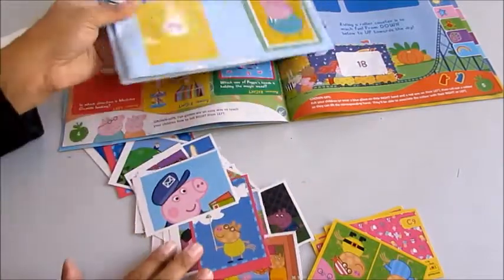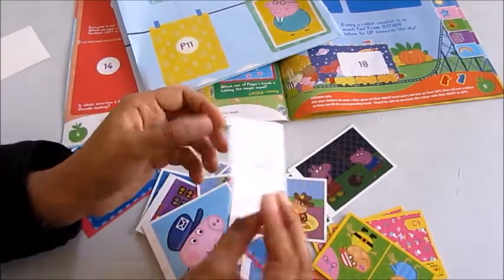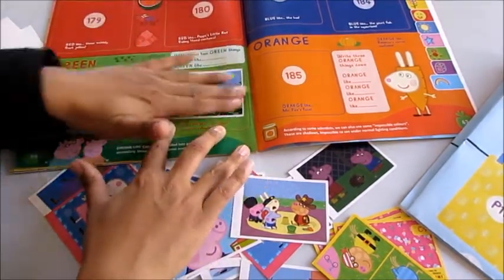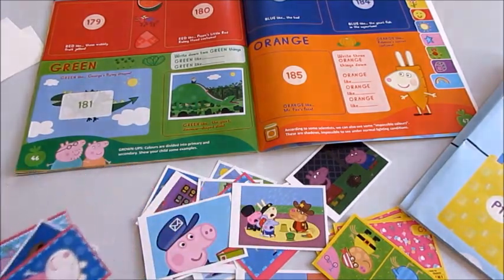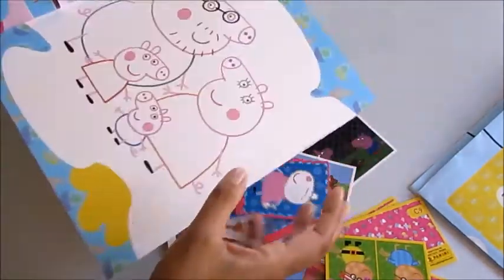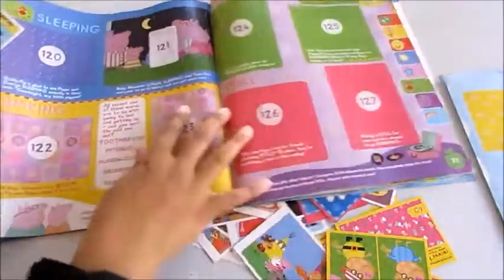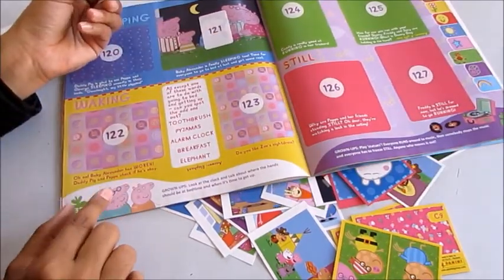What about this one — who's rolling down a dinosaur? That one looks like fun, number 182. It's a giant dinosaur-shaped slide. There's plenty of space to stick the sticker, which is good for younger children — it doesn't make you feel like you've made mistakes. Next up, Daddy Pig with a crying baby — number 122. That's Baby Alexander. It says: 'Baby Alexander has woken Daddy Pig and Peppa — check if he is okay.'